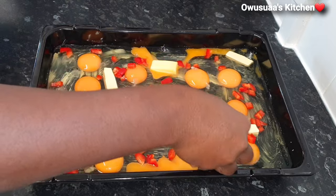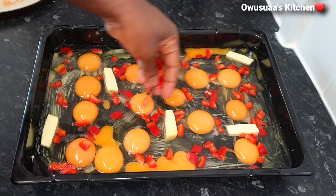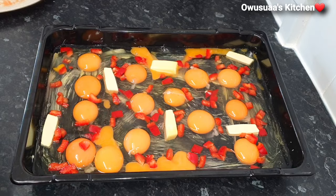After the eggs, I added small cubes of butter — about five to six cubes — and spread it all across.